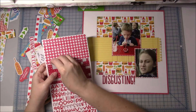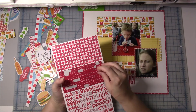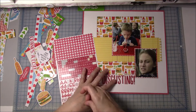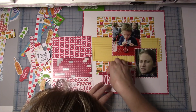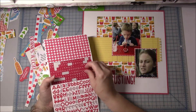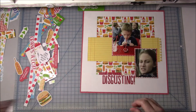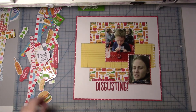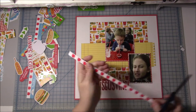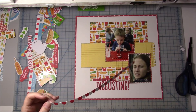Now I'm going to take these Doodlebug stickers. Since I'm trying to use up my stickers this year, I think I've really been doing a good job of it. I'm adding the words 'that is just disgusting.' I was going to put 'that's just disgusting' but I didn't have any way to make the apostrophe and I knew that would bug me, so I just went with 'that is.'